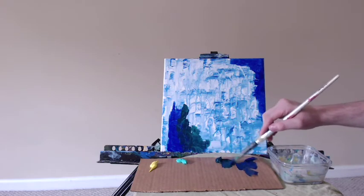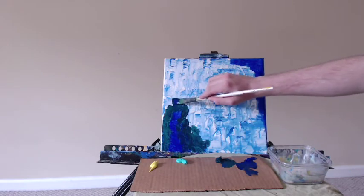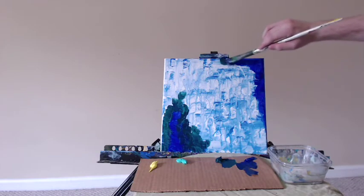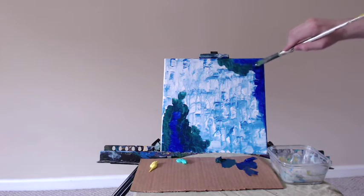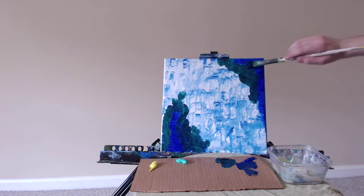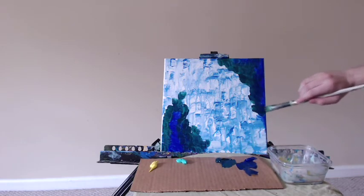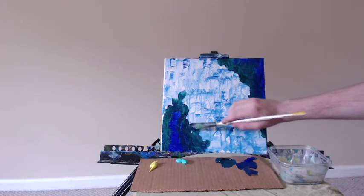Here I'm bringing in some Phthalo Green around the Ultramarine Blue. I'm blending them together slightly, but mostly I'm just pulling the green into the blue and then moving on. I'm going to go over these sections again later on and blend them together better as we move through this process. For now we're going to sort of layer them next to each other — the blue and then the Phthalo Green around. It's a very strong sort of sea green, nice color, very much in the blue family of greens rather than a warmer, more olive green.